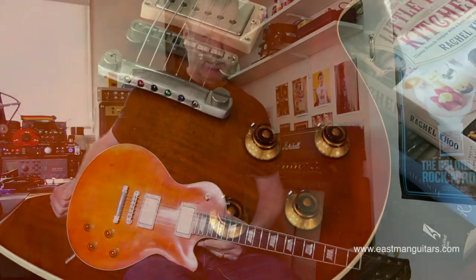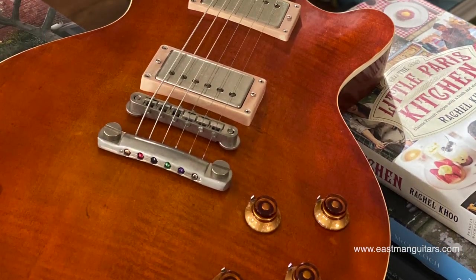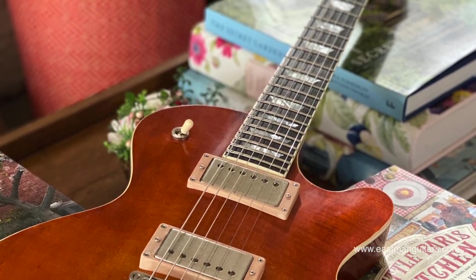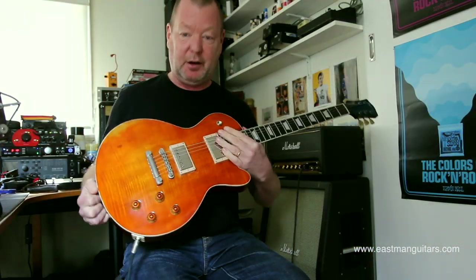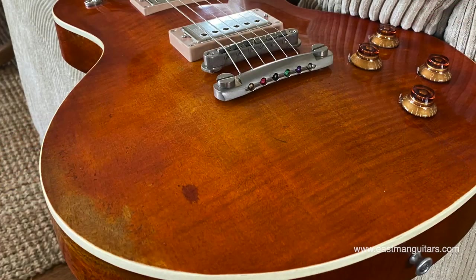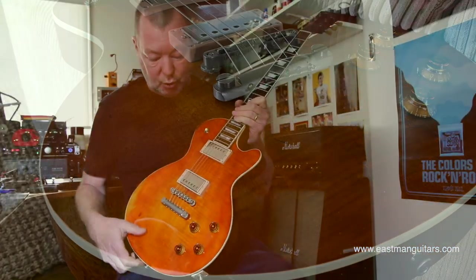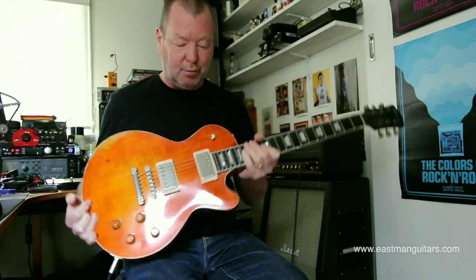That is the sound of me absolutely loving this guitar, which is an Eastman Guitars SB59V. V stands for Varnish because it has an old kind of violin application varnish thing going on here — French lacquer. Normally they do them in nitro, but this one is V for Varnish, and it looks gorgeous, and it feels gorgeous, and it kind of breathes.